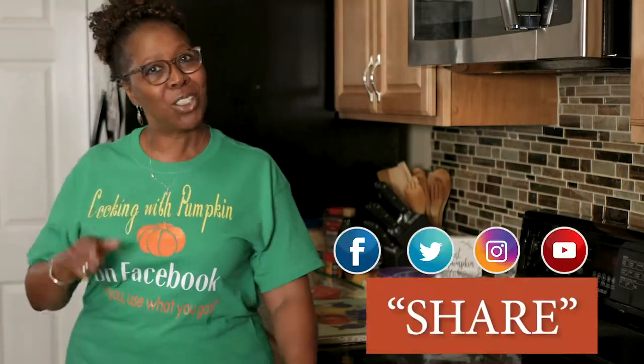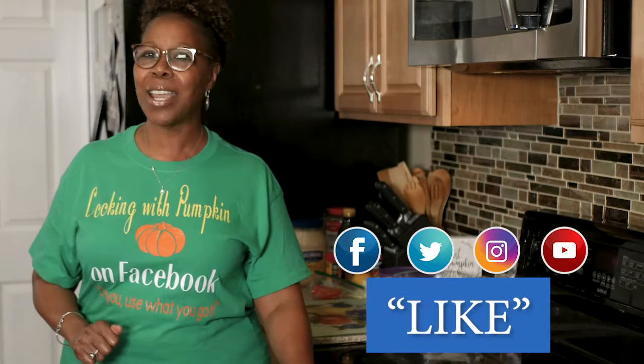Hi everyone, thanks for joining. This is Gwen Taylor, Cooking with Pumpkin. Here I am again just to show you a small meal, maybe 30 minutes or less. I want you to get up — I know you can do it, I believe in you. So let's get up and cook. Remember to share, remember to like, and remember to subscribe. Thanks for joining me. Now let's get up and cook.